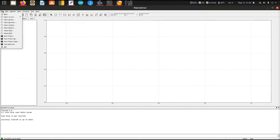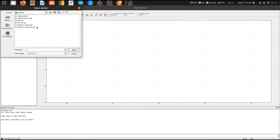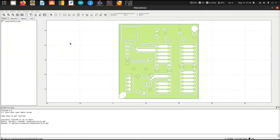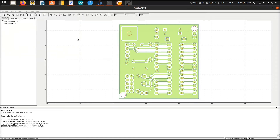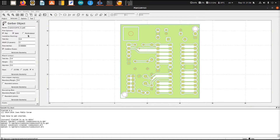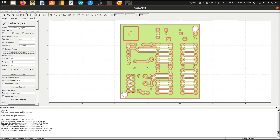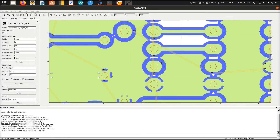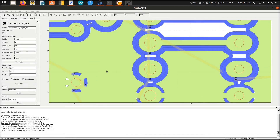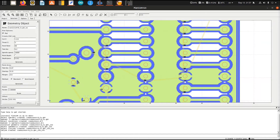I launched FlatCAM next and opened the Gerber and drill files created in KiCad. I selected the Gerber first, then changed the tool diameter and pressed Generate Geometry. Then I selected the created geometry, increased the travel Z parameter to 3 mm, set the feed rate to 80 mm per minute and spindle speed to 20,000 RPM, and pressed Generate. Some features here are too small and will not be milled.